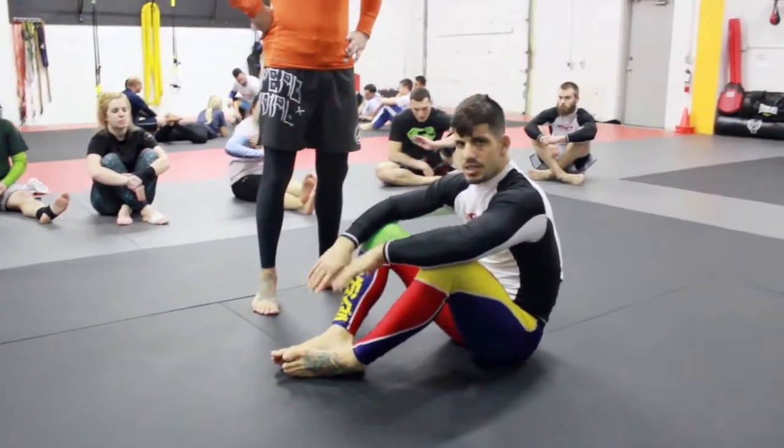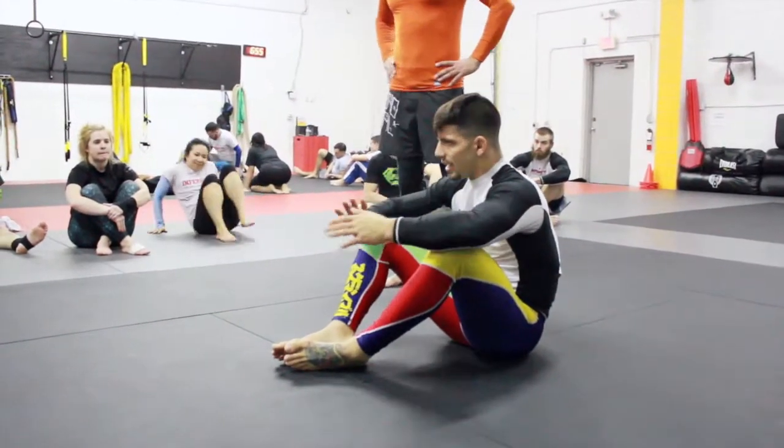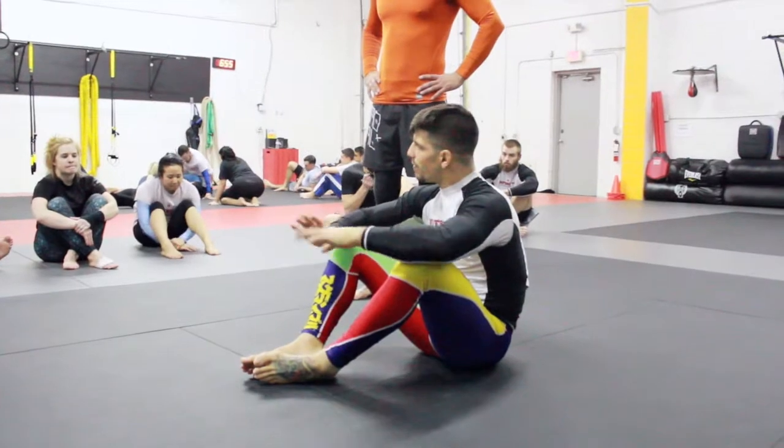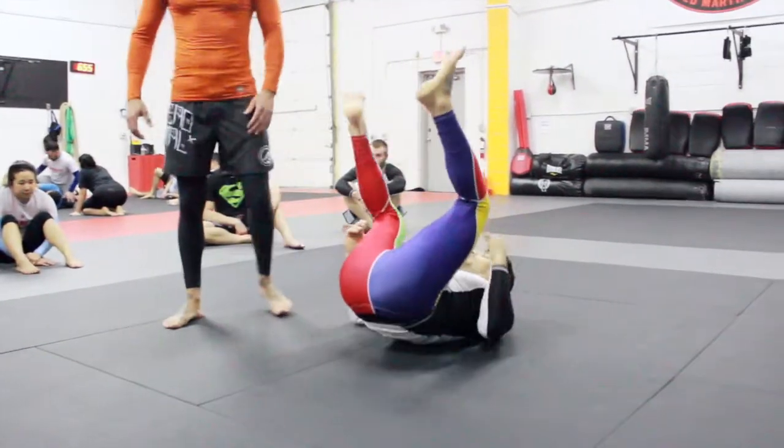This is going to put us in the same position. If you were here for the class last week, you'll know how you can have a position and if you defend. But I want us to get to the position. So again, I'm going to start the same way.